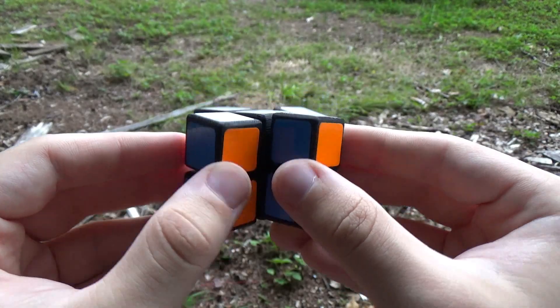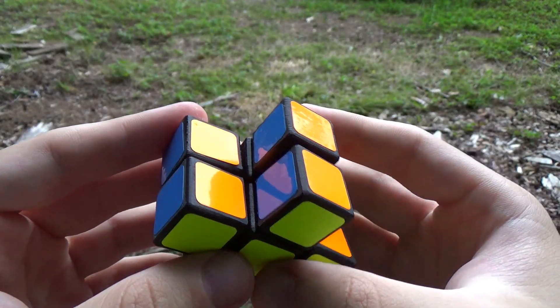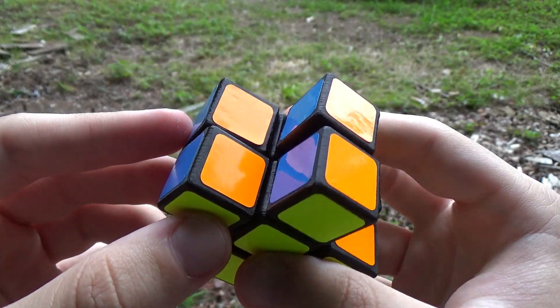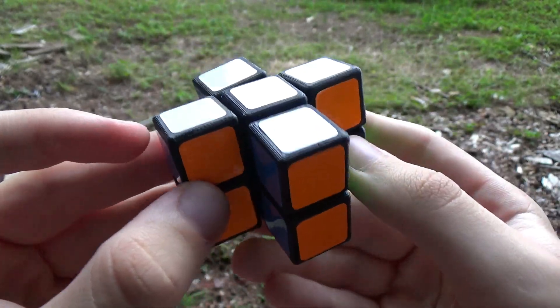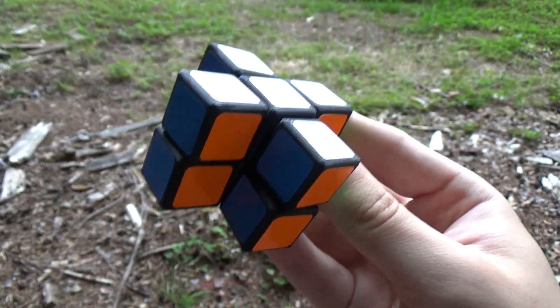I don't think you'd be able to add normal 3x3x2 corners to this mechanism though. Maybe you could. If you expanded the mechanism to add corners, they don't just become a normal mechanism — it would just be a normal 3x3x2.